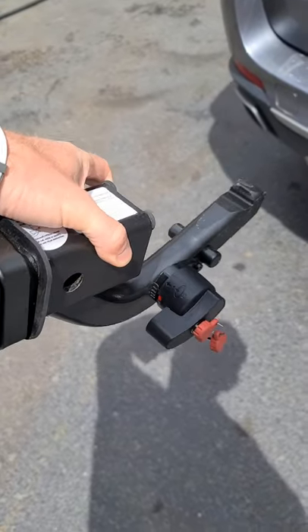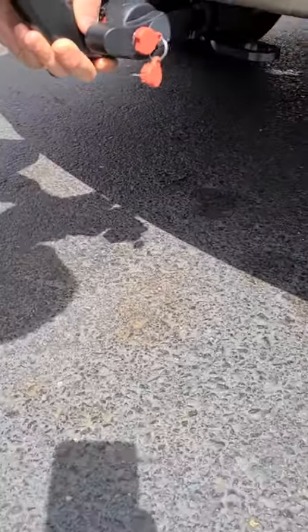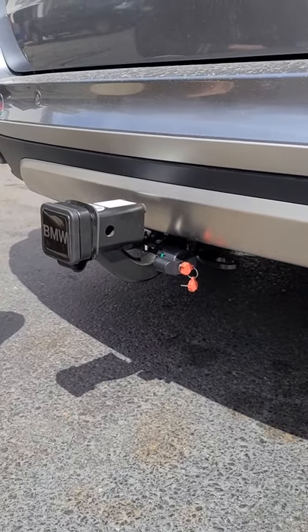This right here is their trailer hitch attachment. So it locks in underneath, hooks in, press it down, and it locks in place — and you now have a trailer hitch for your BMW.